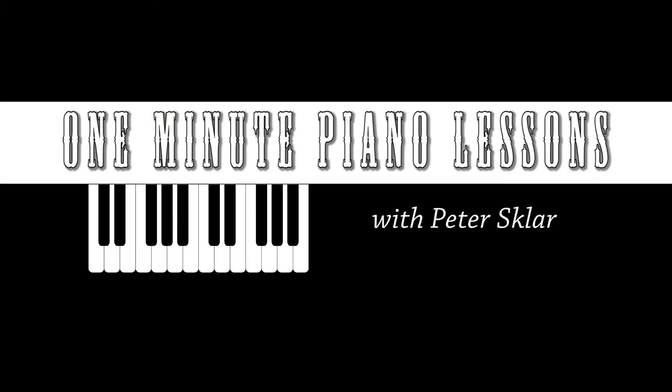I'm Peter Sklar. This has been another One Minute Piano Lesson, and I'll show you more next time.